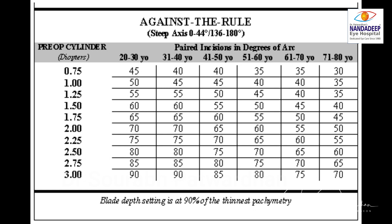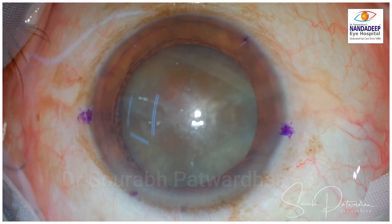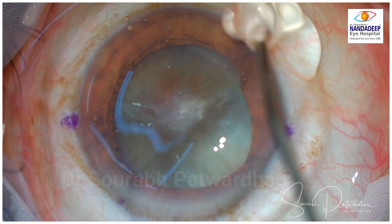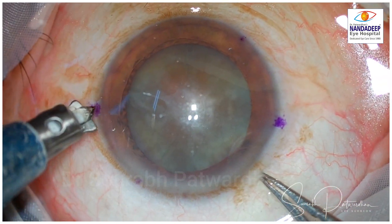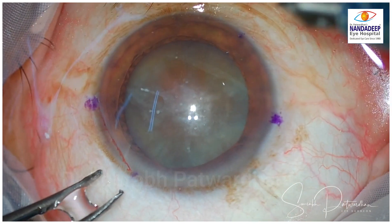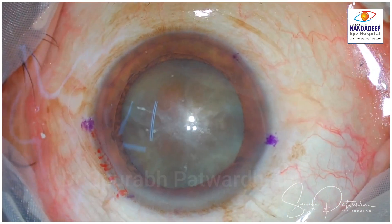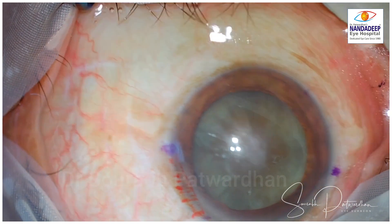Once we see this nomogram, it gives values according to whether the astigmatism is with-the-rule or against-the-rule, and accounts for age as well as the amplitude of the cylinder to be corrected. It will give you the paired LRI incision arc in degrees — I have marked 50 degrees from 130 to 180. This 600 micron guarded diamond blade has to be exactly perpendicular to the cornea where I am making the limbal relaxing incision. Try to make it as uniform as possible to have the best effect.